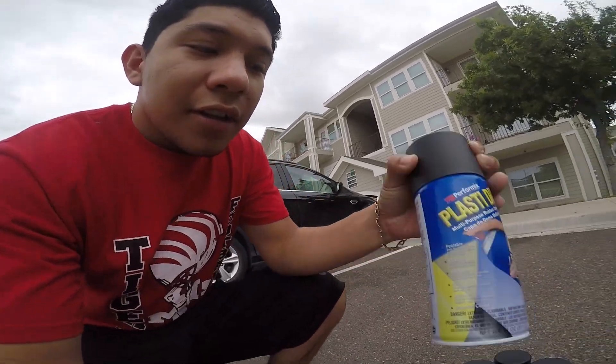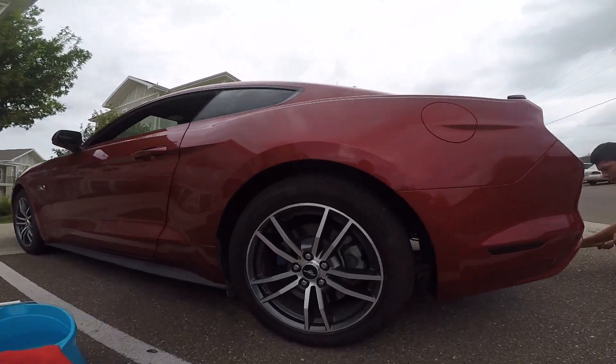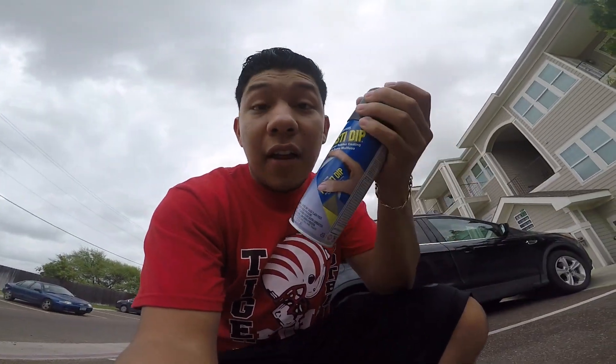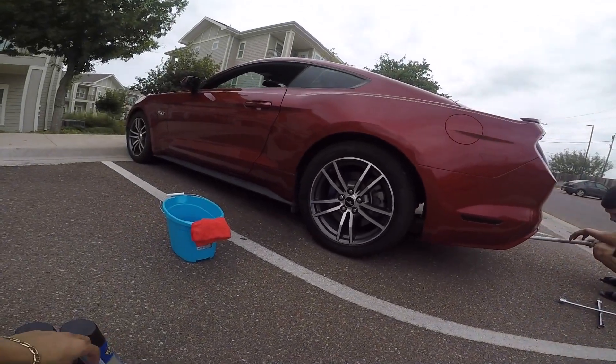Hey guys, welcome back for another episode. Today we're gonna be doing a cheap easy mod — we're gonna Plasti Dip my rims. A little before and after, so we'll see how this works out. Today I have my buddy Sean helping me out, and there's two ways you can do this.